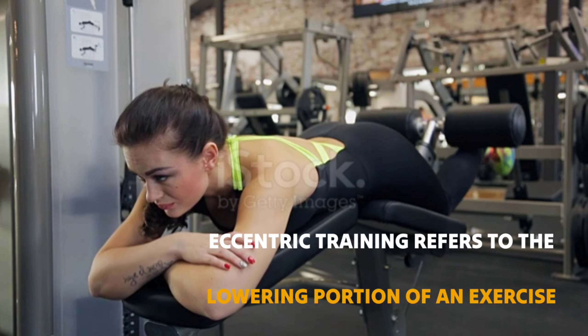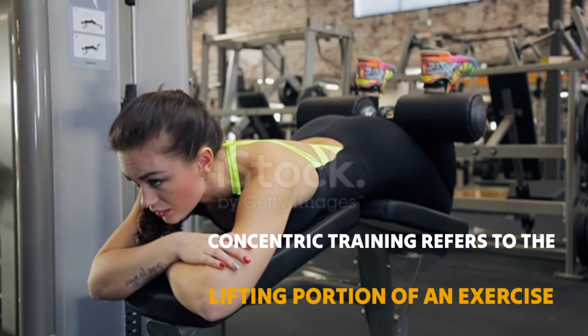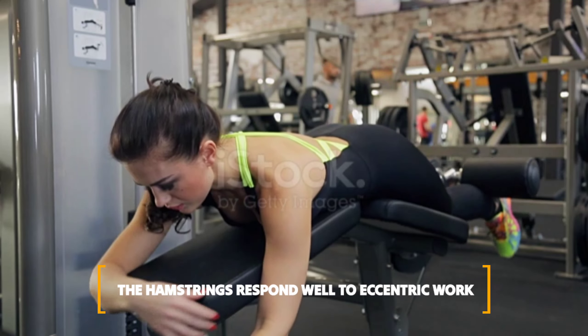Eccentric training refers to the lowering portion of an exercise, as opposed to concentric training, which refers to the lifting portion. The hamstrings respond well to eccentric work.